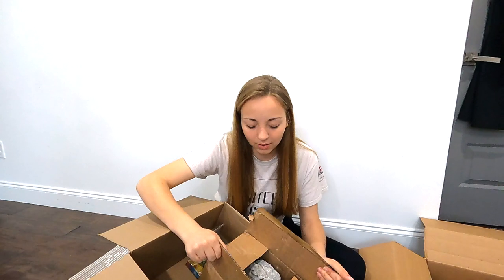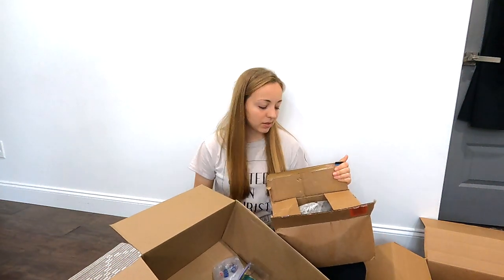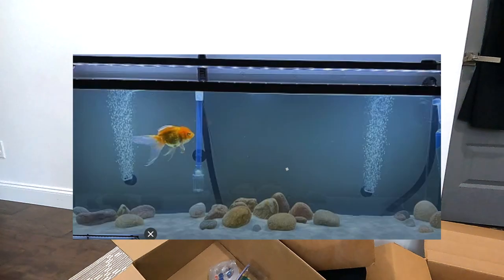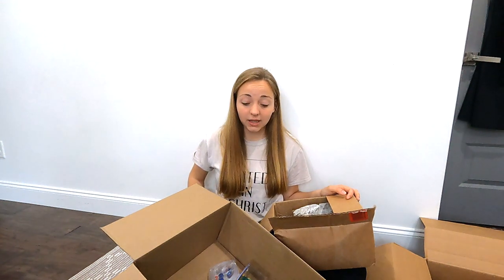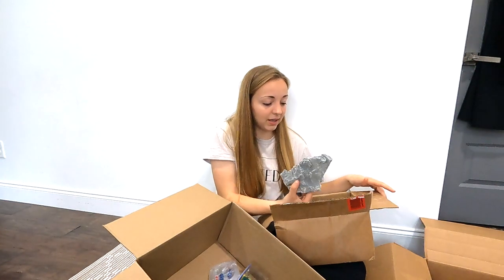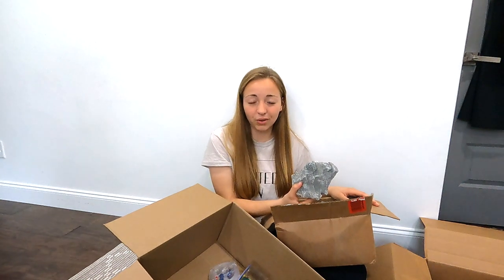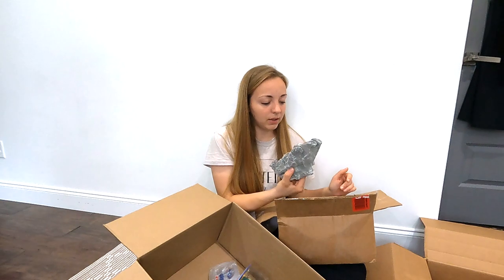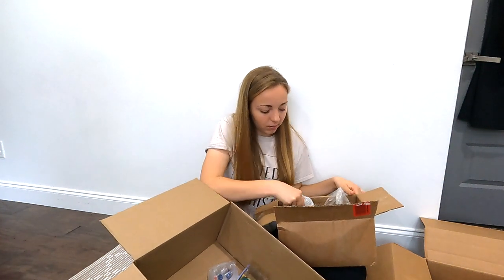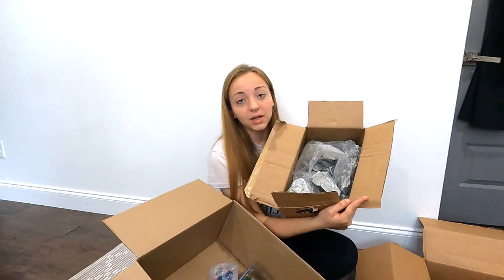Last and heaviest box — inside there's another box, and yep, it's the rocks! I ordered this cluster of rocks because for the 55-gallon I want the substrate to be sand, going for that sea vibe. I saw someone on YouTube who laid out rocks on sand and it looked really nice. These rocks come with plenty of big pieces and also smaller pieces — about 17 pounds total — and they're from Amazon, arrived in like three days.